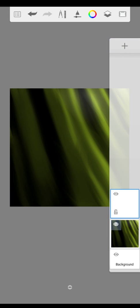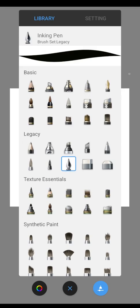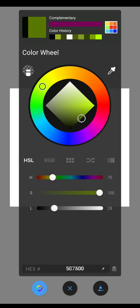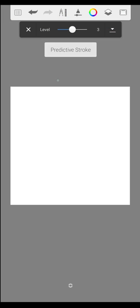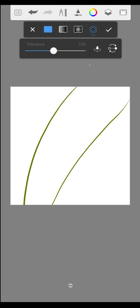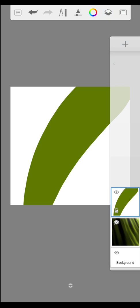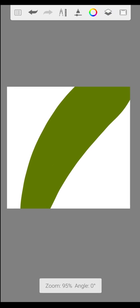Now we create a new layer and hide the other one. With the inking pen and the protective stroke tool we create the blade of grass. Then we fill it with the fill tool. Next we lock the layer and make the blade a bit darker in the middle.